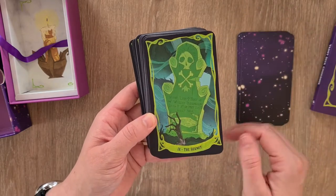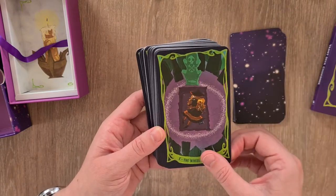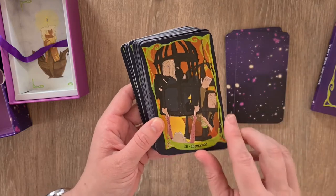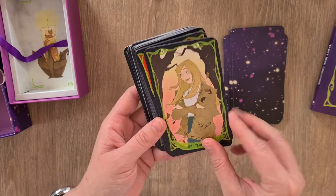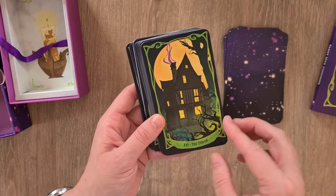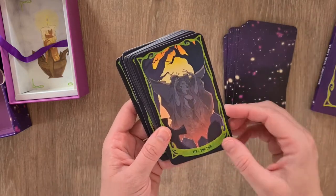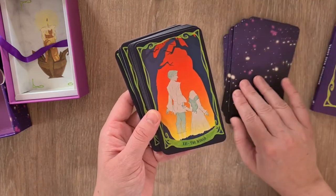The Hermit, the Wheel of Fortune, Justice, Suspension — instead of the Hanged Man — Transformation, Temperance, the Master — instead of the Devil — the Tower, the Star, the Moon, the Sun, Judgment, and the World.